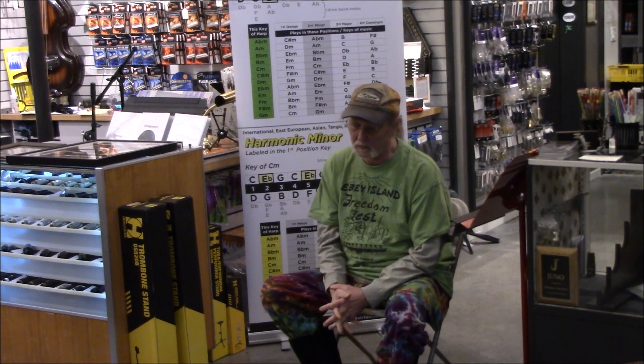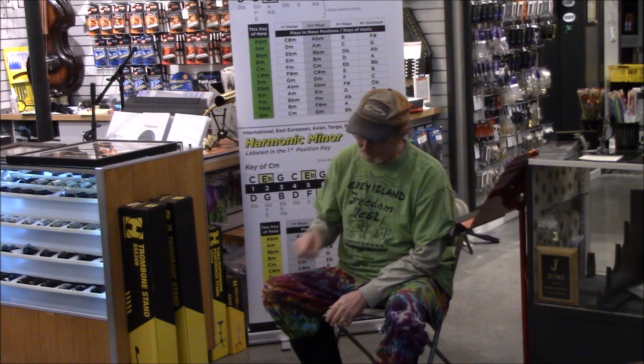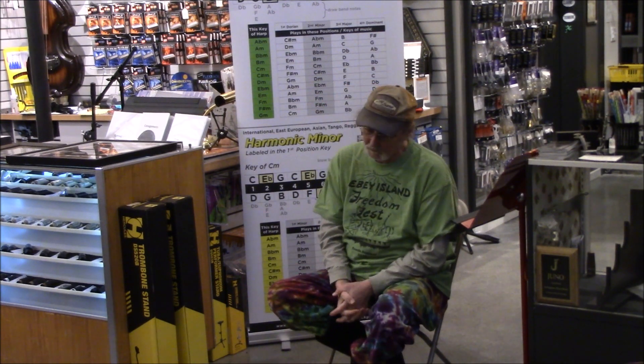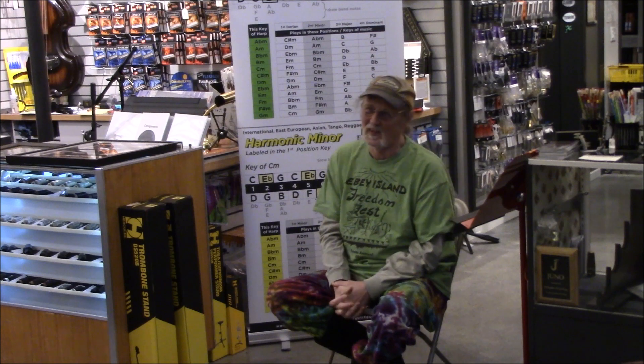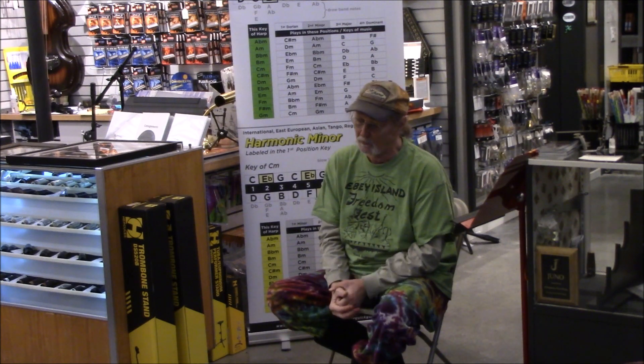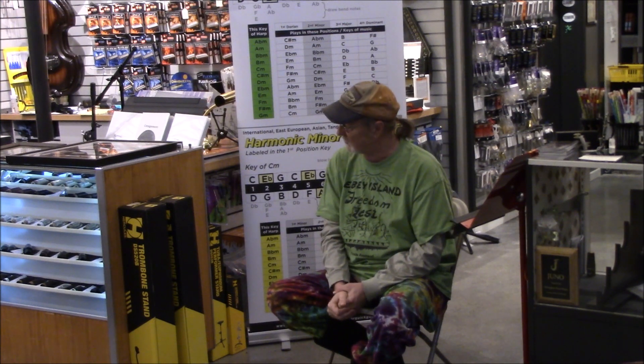I was endorsed by Hohner for 35 years or so, and I was playing harmonicas by a custom harmonica builder named Joe Felisco. I was working for Lee Oscar. So I was endorsed by Hohner, working for Lee Oscar, playing Felisco harmonicas. But I play Lee Oscar now, and I work for Lee still. I'll be talking about his different tunings.